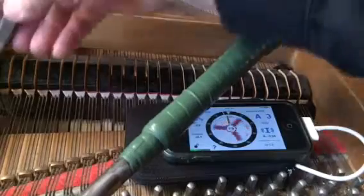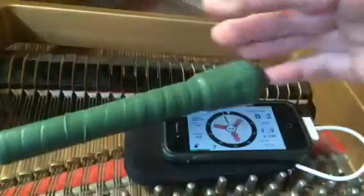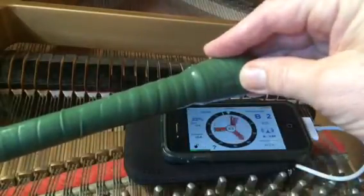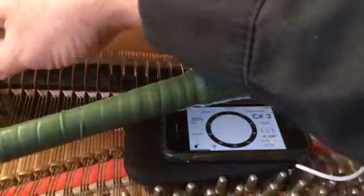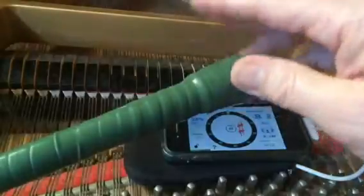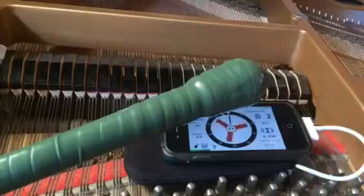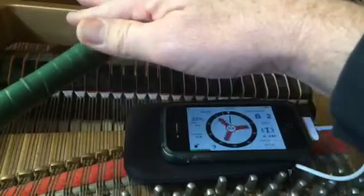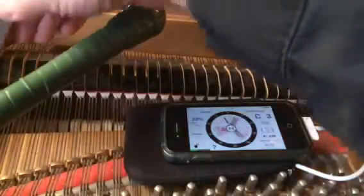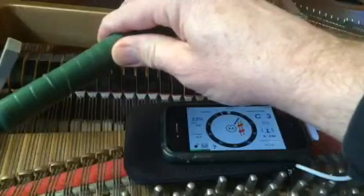We're going to go down to the bottom of the long bridge and start tuning from there — B2. See how it's not filled all the way yet? Many times, just to keep going, I'll switch the mute, go to the right string, give it a listen. And there, it fills it up. I am tuning unisons as I go in this overpull pass. Remember, the Verituner is guessing at this point exactly where this goes. Then we're just going to go chromatically up — this is my learning phase.